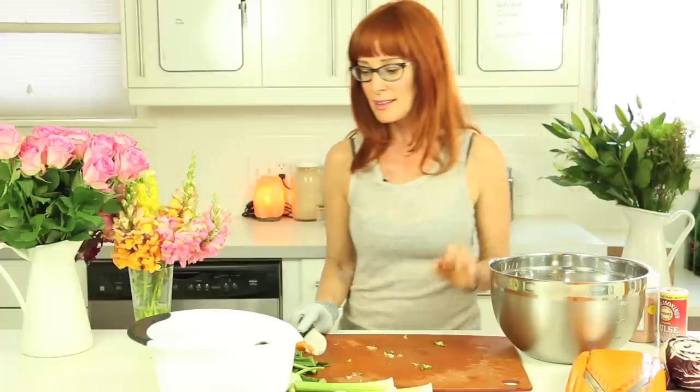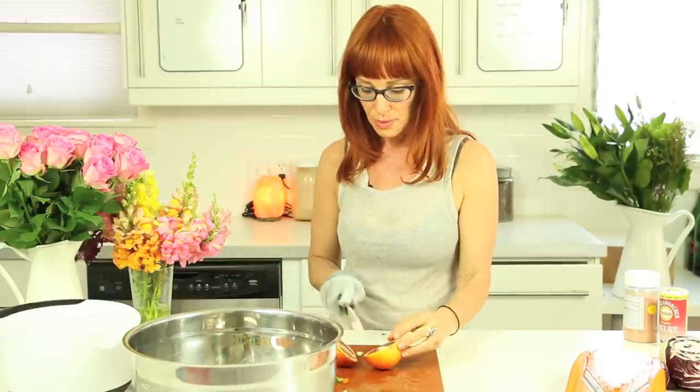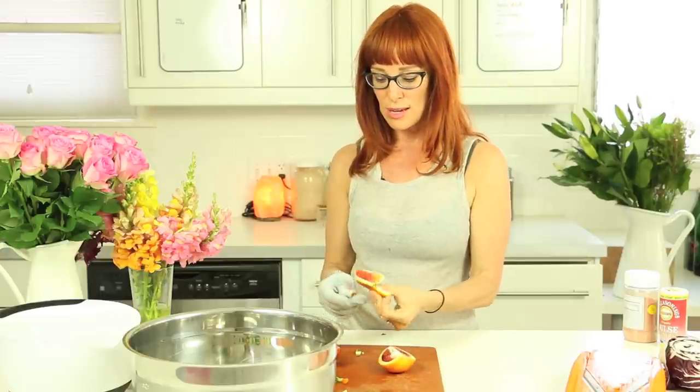And to keep things really interesting, I think some orange slices would be really nice in here too. So I'm going to go ahead and do that. Oh, it's blood oranges—how beautiful! I think I'll do the oranges last after the dressing.